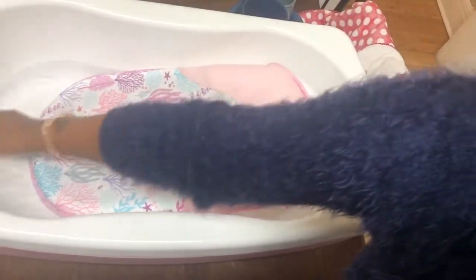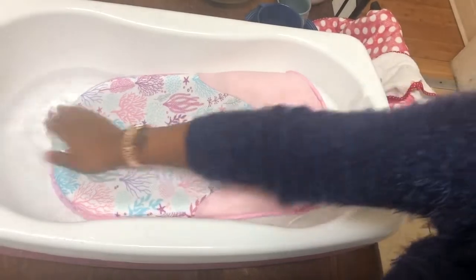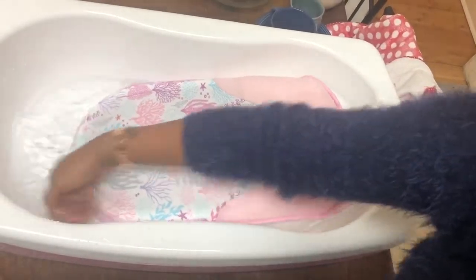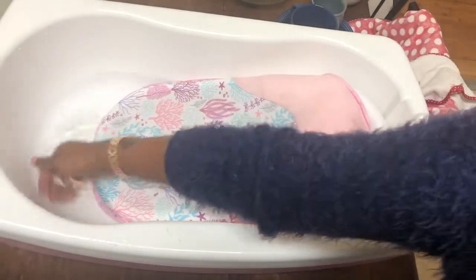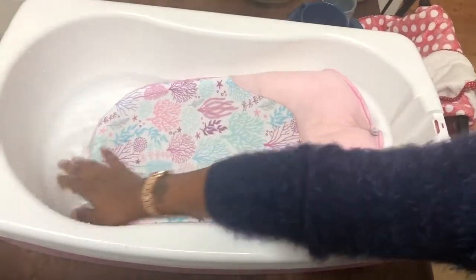I'm just getting her bath ready, making sure the water is a good temperature for her. I got this bath as a baby shower gift, just making sure the water is a nice temperature.